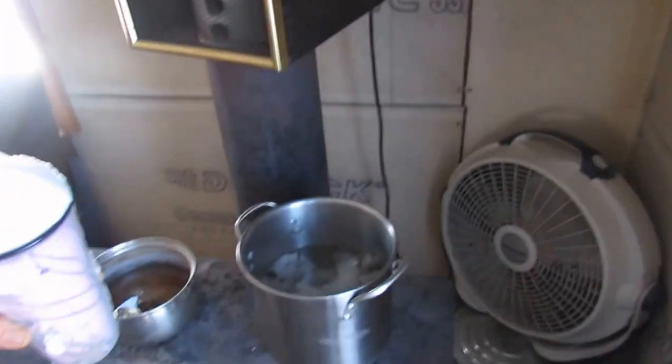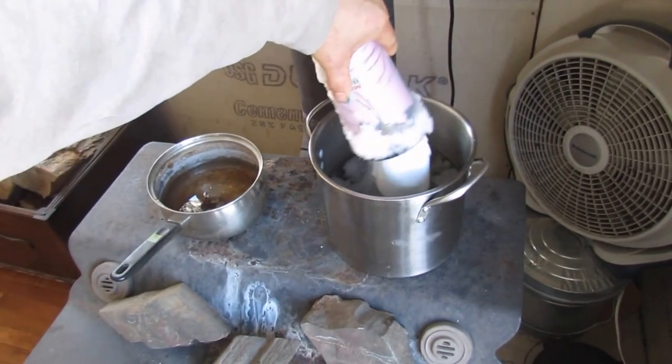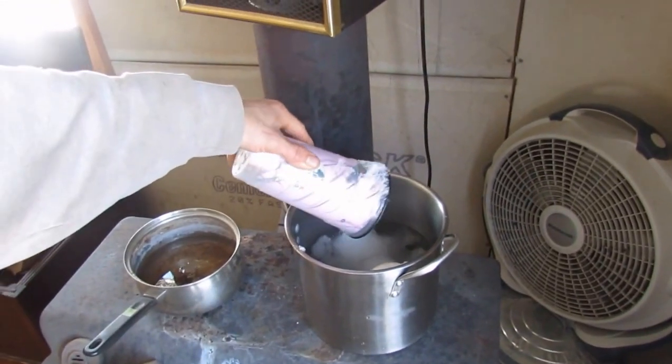Now what we're going to end up doing is come over here to the stove and get near to a pot, just like that, and then we're going to dump it in. We are making water here.